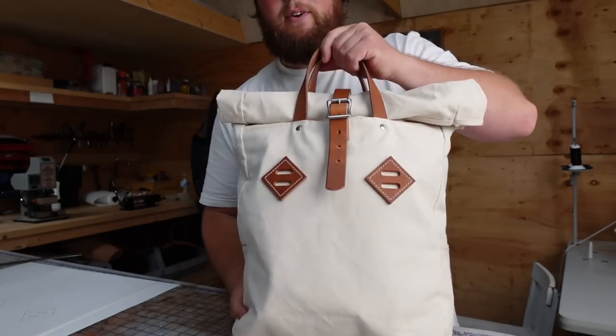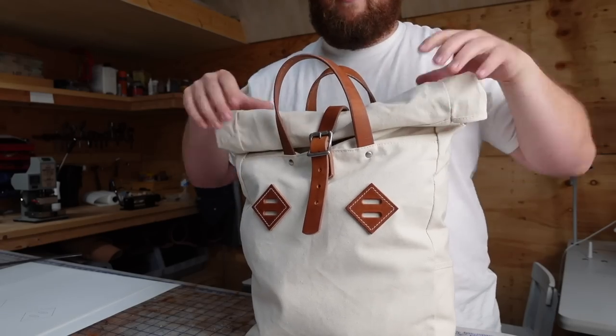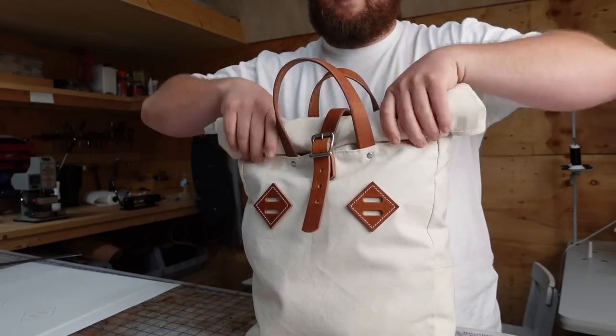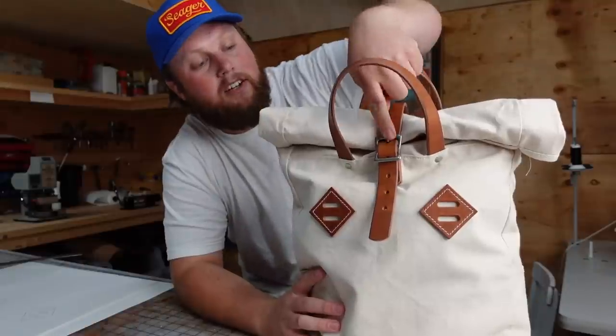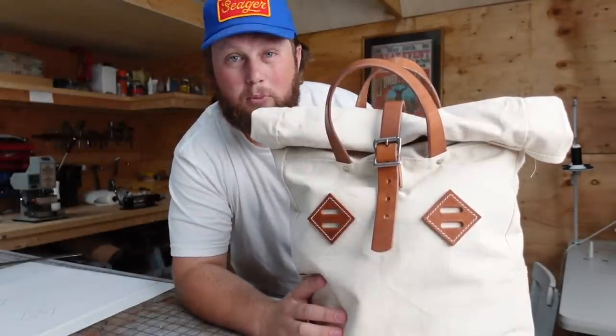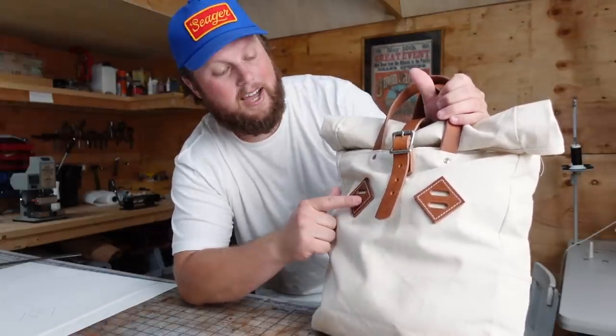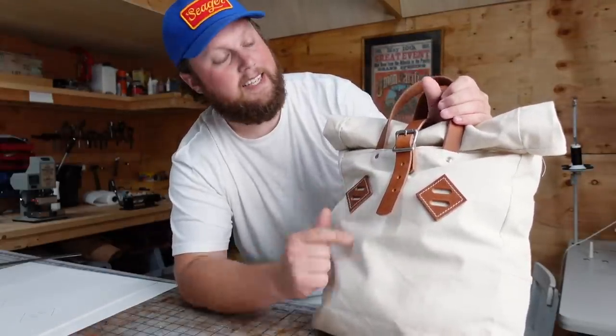This is the test bag I tried out at first, but it needed a lot of changes. I need to add a lot more material for the roll top — I just didn't have quite enough to get it rolled down. I need a much longer strap for the cinch in case you want to stuff the bag a little bit. I'm also going to use lighter weight leather — something like six to seven ounce instead of this 11 ounce hot-dipped harness.